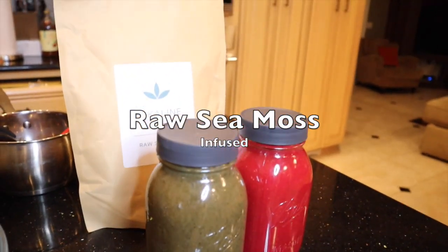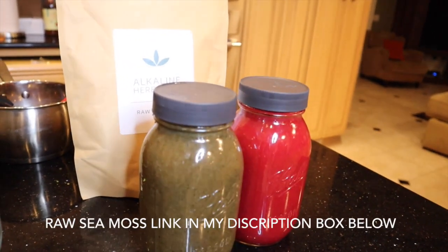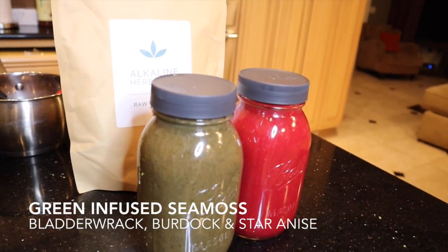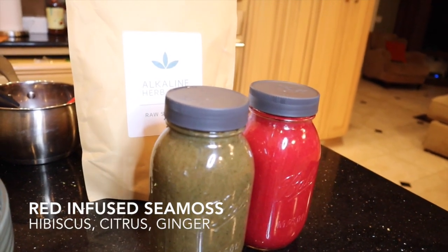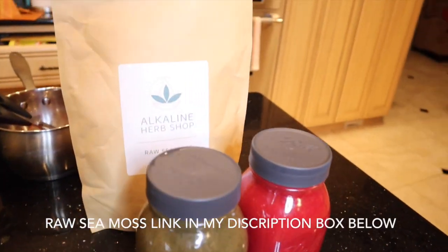That is it, you guys! I'm going to go ahead and refrigerate it — it's going to turn into a nice gel. I'm going to take a spoonful a day from each one, or you can just alternate whichever one you want to use that day. The dark green one is bladderwrack, burdock, and star anise, and the red one is hibiscus tea, citrus, and ginger. Go ahead and play around and have fun with it!